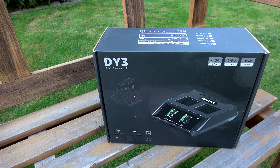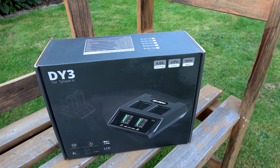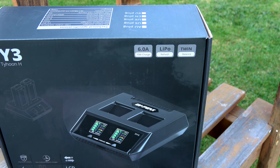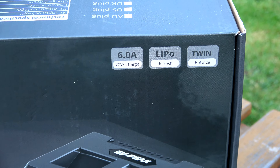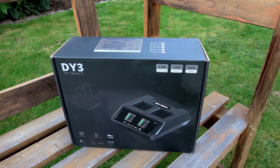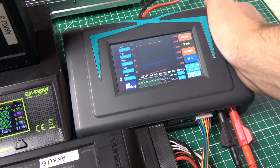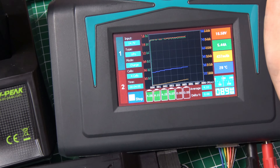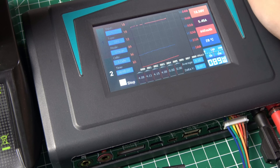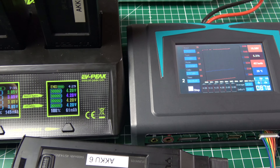Hallo, meine Copter-Freunde und Unique-Fans, willkommen auf meinem Kanal. Heute geht es um das duale Ladegerät der Firma EV Peak, genauer gesagt um das DY3. Für den Q500 gibt es bereits das DY1, und das DY3 ist das Nachfolgemodell für die Akkus vom Typhoon H – ausschließlich für diese. Ich selbst habe es mir nicht gekauft, sondern von einem Kumpel ausgeborgt, da ich das Twin X400 besitze, mit dem ich alle möglichen Akkus laden kann.